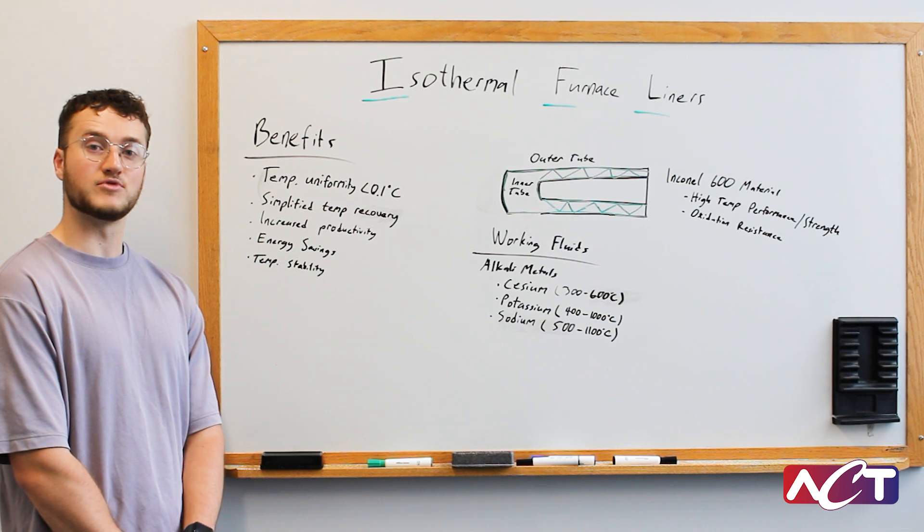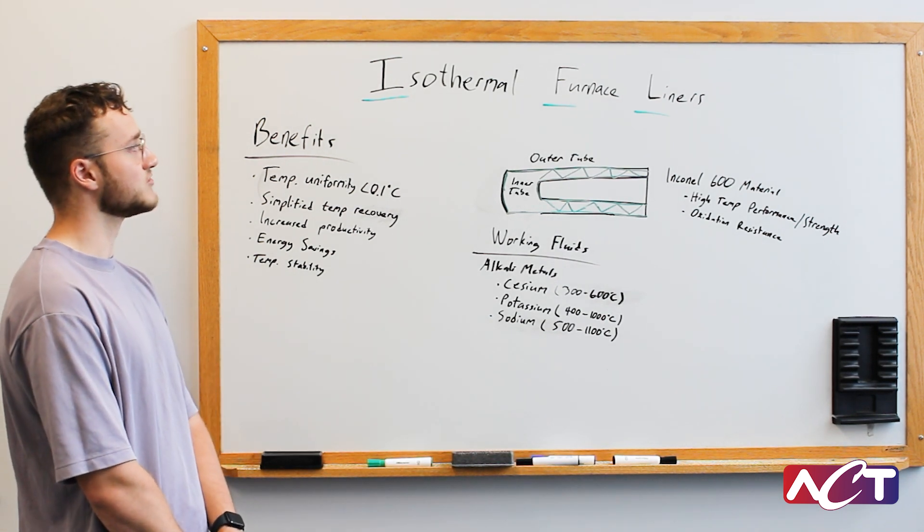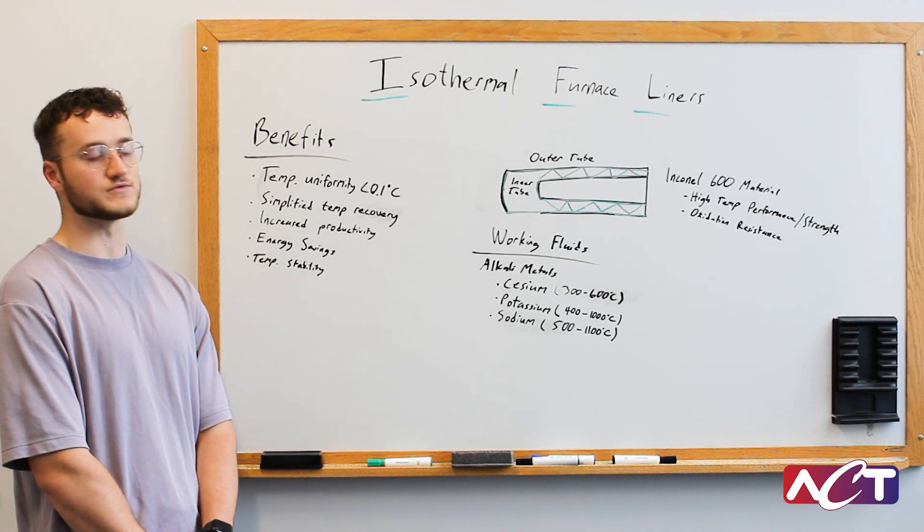Hi everybody, my name is Josh Schroeder. I'm a product development engineer here at Advanced Cooling Technologies and today I'm going to be giving a brief overview of our isothermal furnace liner product line, or IFLs for short.